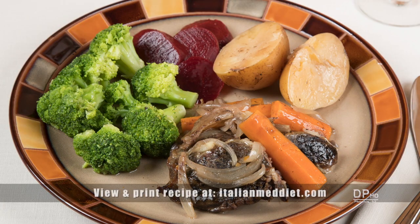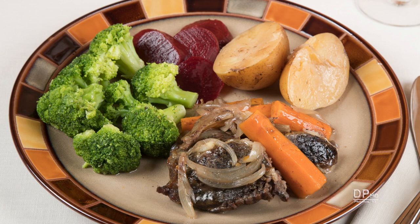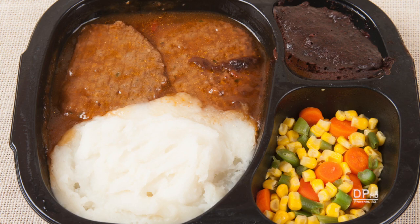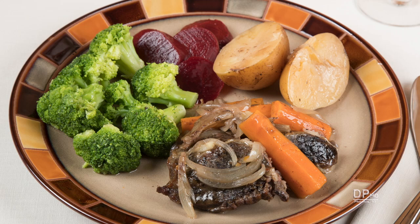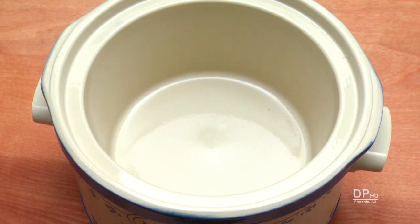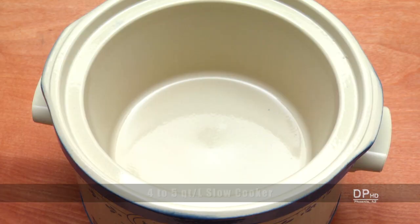Hi, this is Daniel DiTuro. In this video I'll demonstrate how for about the price of a couple of these synthetic frozen meals, requiring a degree in chemistry to decipher the ingredients list, you can make a healthier home-cooked meal with little or no cooking experience. What makes this possible is an inexpensive slow cooker.